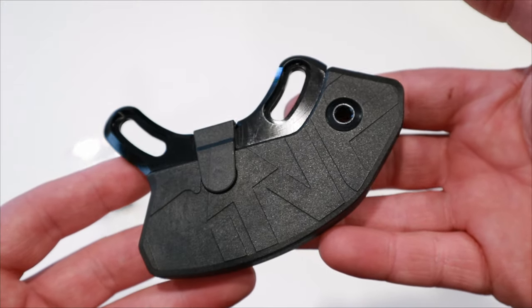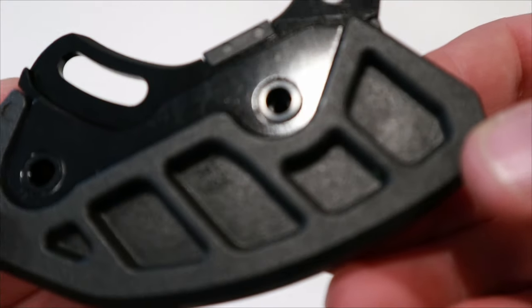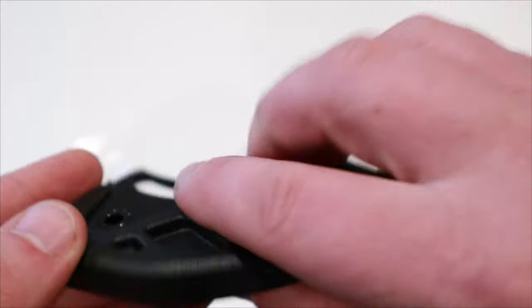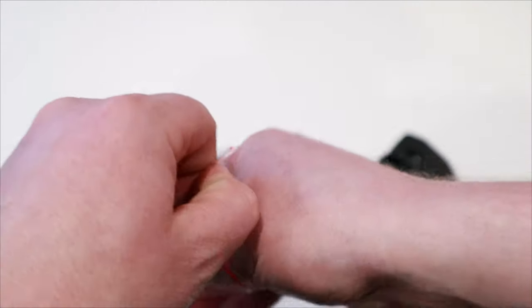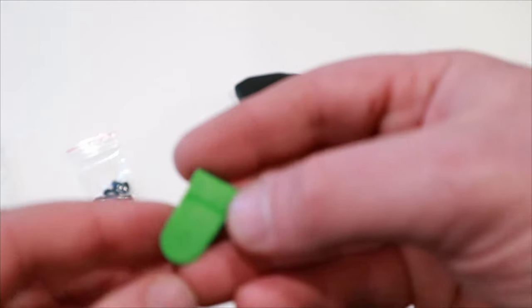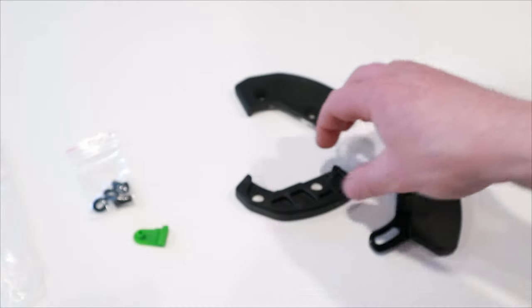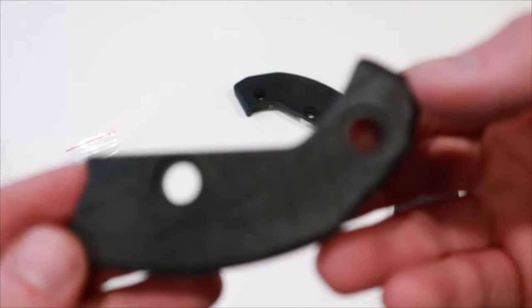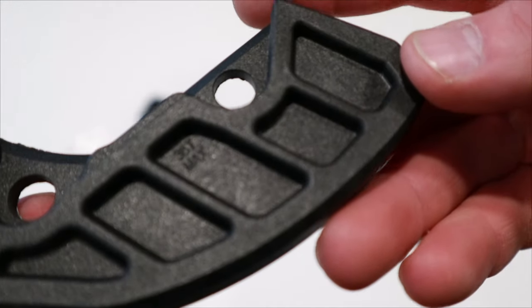It's a pretty neat looking setup. The Underbash comes with three different bash guards for different chainring sizes and a unique green piece to spice up your bike if you wanted to. It will work from a 28 tooth chainring all the way up to a 36 tooth, supports oval chainrings, and is boost compatible.